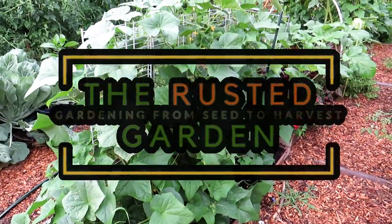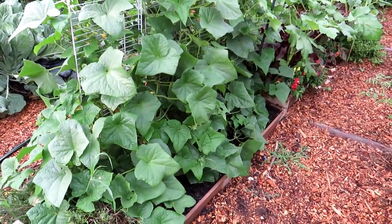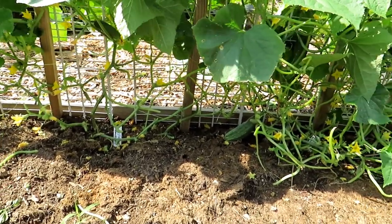Welcome to the Rusted Garden Homestead. In today's two-minute tip video, I want to answer the question: what happens if I prune my cucumber plants? I've been wanting to do a video like this for a while. I just did a video on pruning the vines and the leaves — if you want to prune, I'll link that video in the video description.